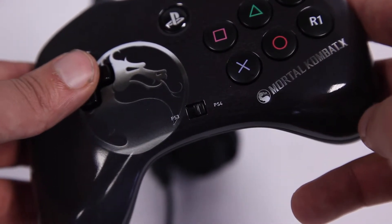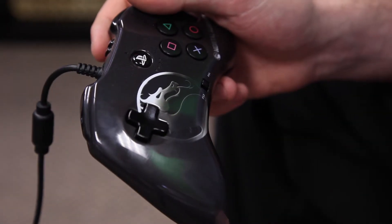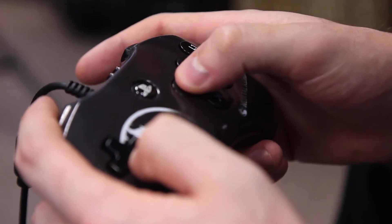The controller is super light, mainly due to a lack of any rumble features, which causes a sort of melting feel in the hands. The handles were well designed, with the left one made longer for extra support to the hand controlling the D-pad. The right handle is shortened, giving maximum coverage of the six face buttons.